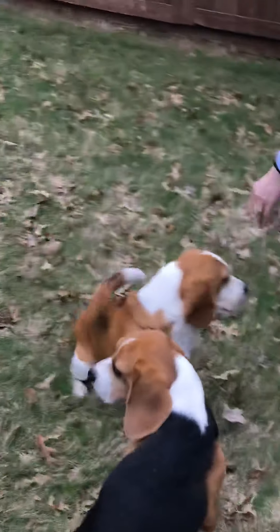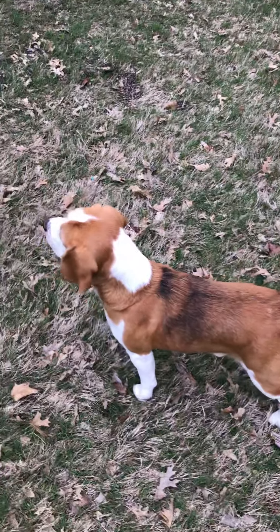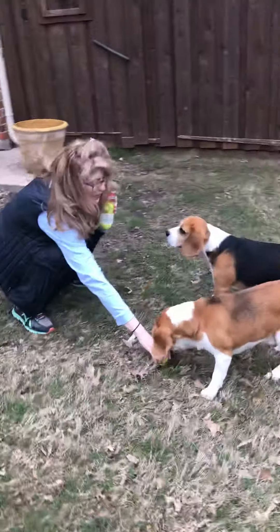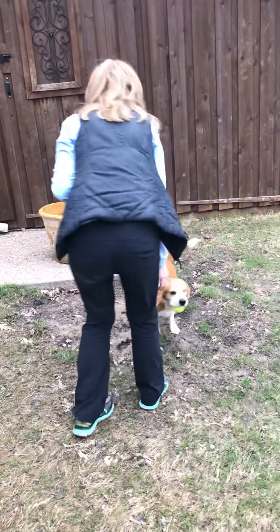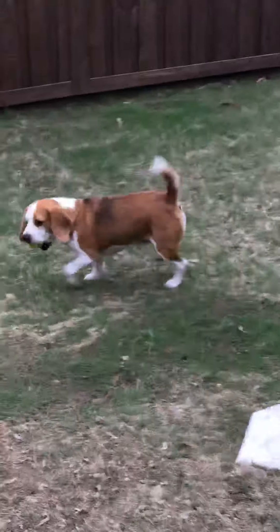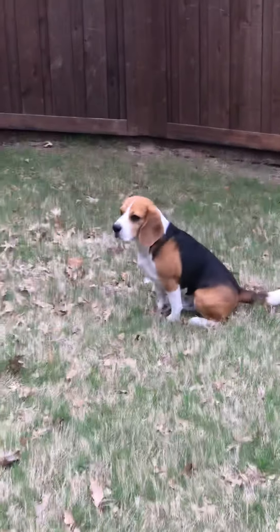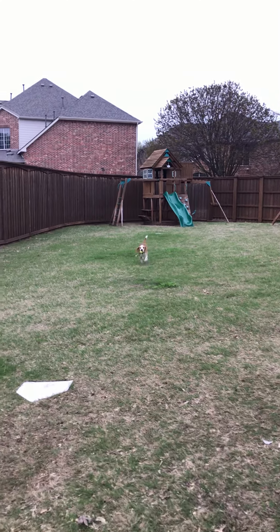Now we'll see if Boone can play fetch. All right, here we go. Okay, Mr. Boone, are you ready? Catch it. Oh, let's try it again. Good boy. Yes! Let's try it again. Mr. Boone, there he goes. Boom. Okay, we'll try one more. Baxter. Good boy. Yes! Here, Boone, ready? Go get it, Boone! Go get it! Good boy. Yay!